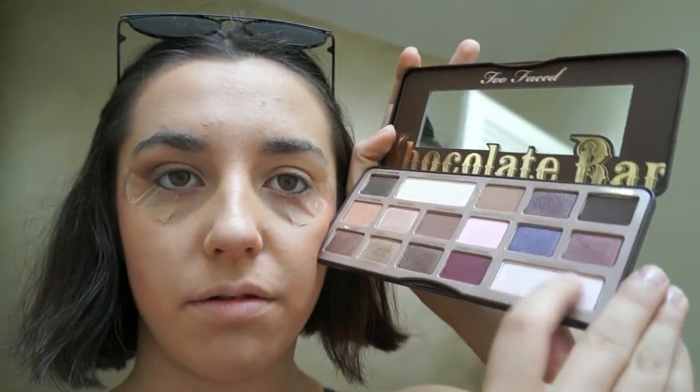Champagne Truffle, which is a nice big highlighter. I'm taking that on my finger because that's how you get the most colour payoff. I put this right in the inside of my corner to open up those eyes.